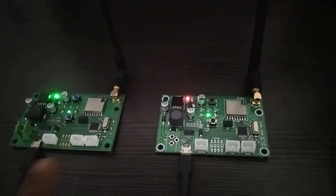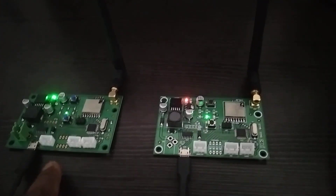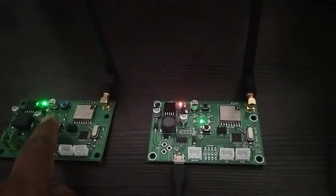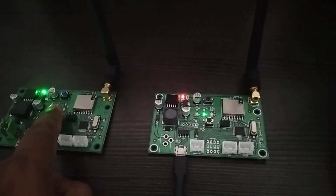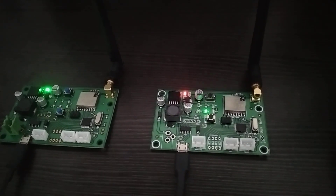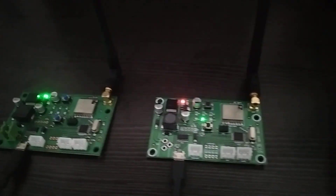These two modules are configured as transmitter and receiver. You can see when I reset the transmitter, the receiver stops receiving. When I start again, you can see the data is being captured here.